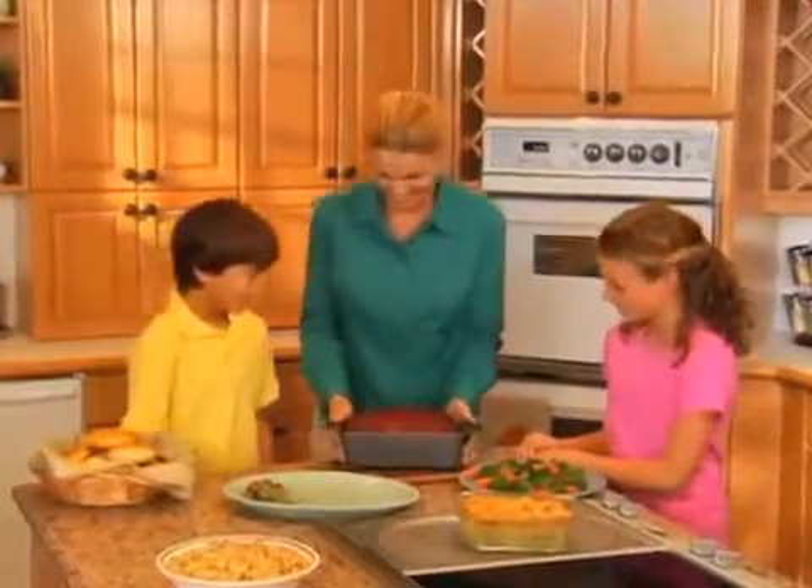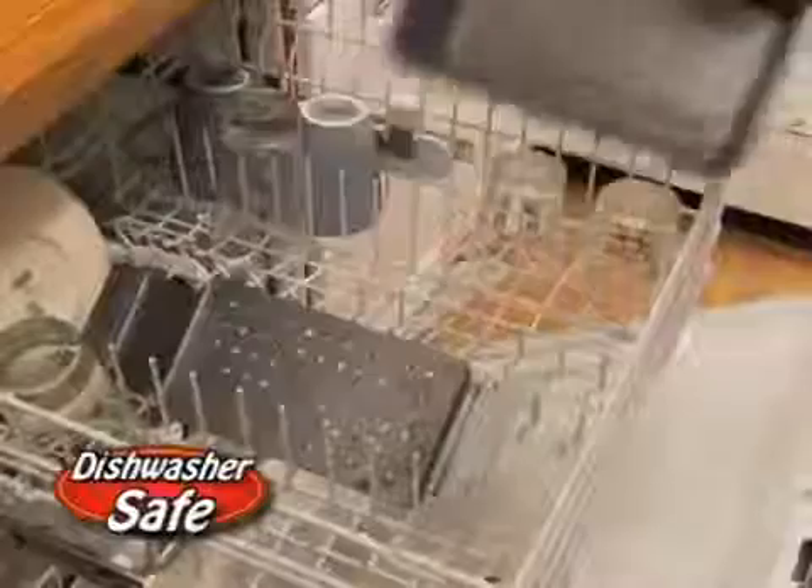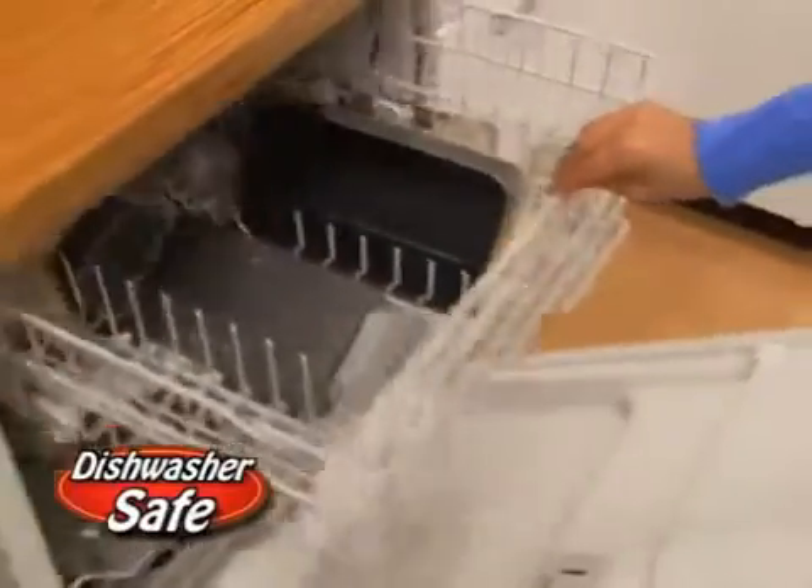Holidays, parties, or family meals — just lift, slide, and serve! And when you're done, pop it in the dishwasher!